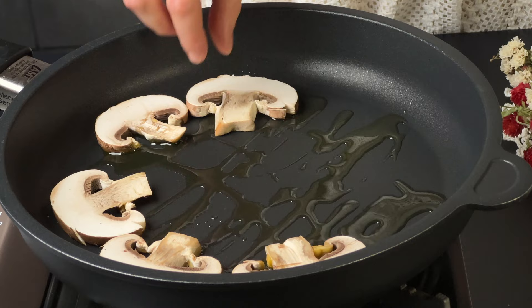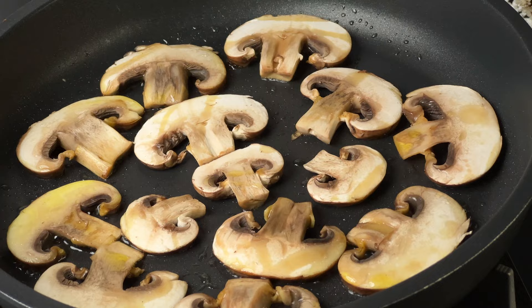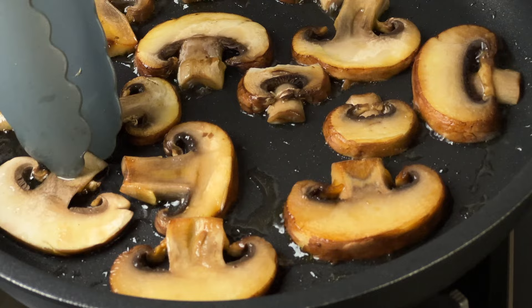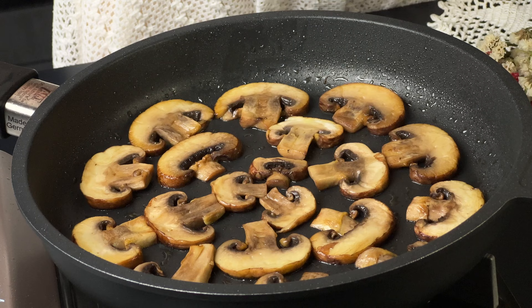Pour the olive oil and the icing on the stick. Pour the oil. Pour the oil and hot water. I love the olive oil for 20 minutes.